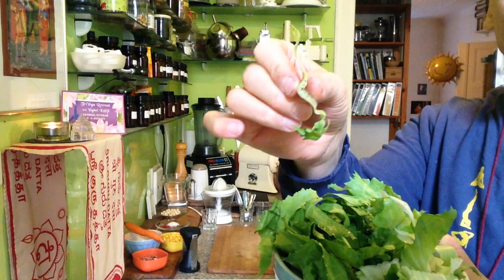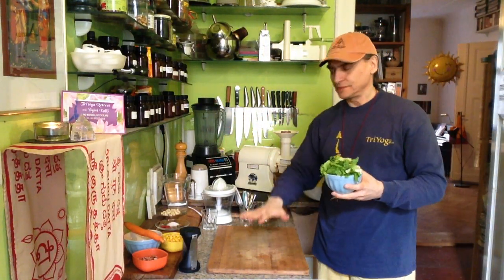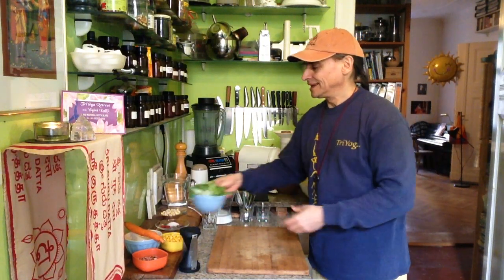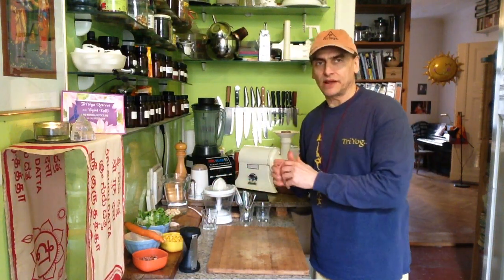I cut them always in these stripes. Just wash the leaves, dry them in a spinner, stack them and then cut them into stripes. Easy. But before I combine the main ingredients, I make the dressing.